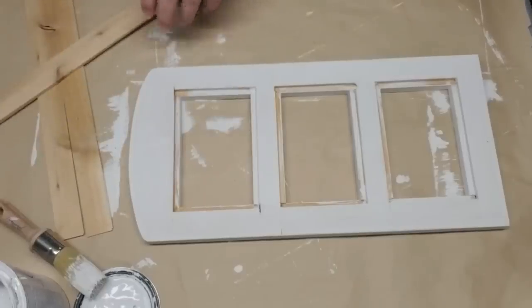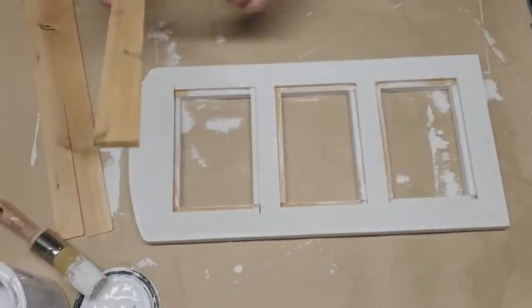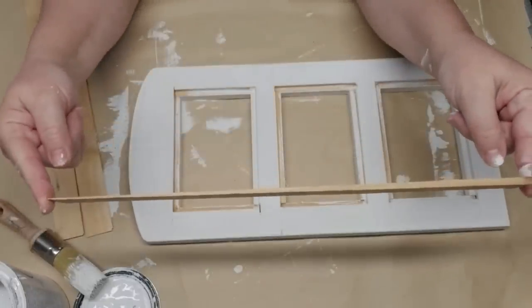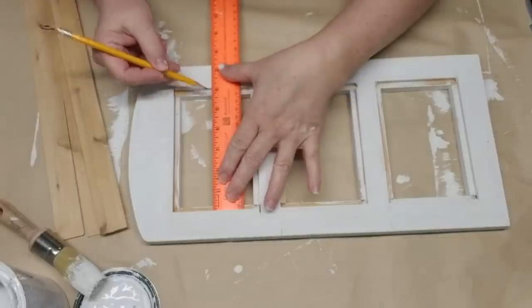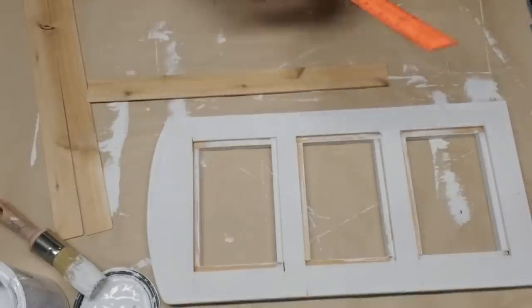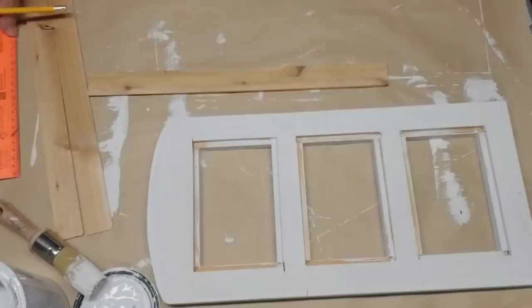I'm going to give this a shiplap look. I found these contractor shims at Home Depot — there's a big stack of them in the package, they're really long, and they go from thicker at one end to thinner at the other, which makes it easy to cut without a saw using just my craft knife. Each picture frame area was going to hold three of them in width, and I needed them to be just under six inches long. I got two six-inch pieces out of each little piece of wood.